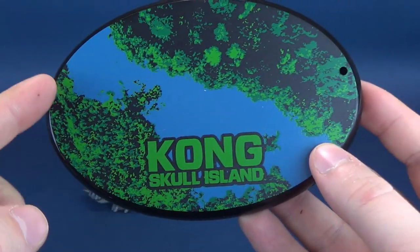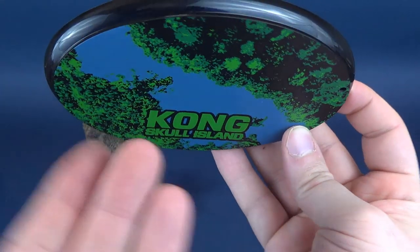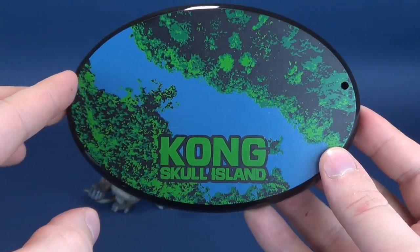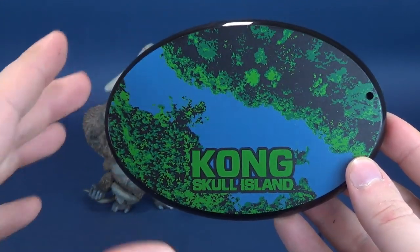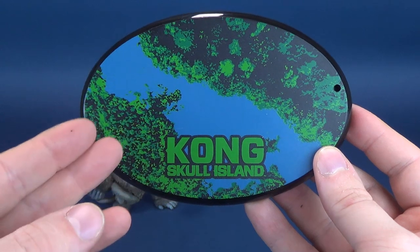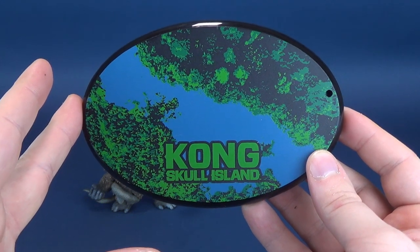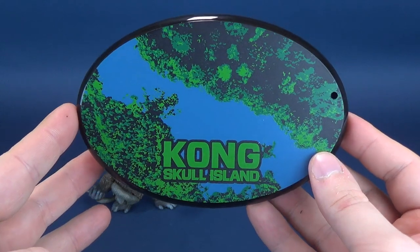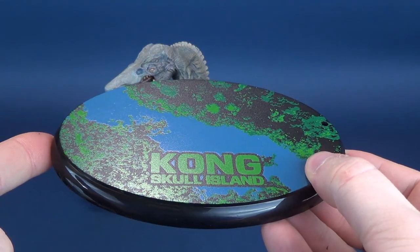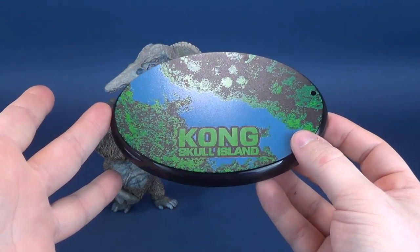A nice combination of blues and greens on the base. I'm not sure if I'm looking at the top view - is this a river, or am I looking up at the treetops and sky? Either way, it's a nice combination of blues and greens. Part of me kind of wishes, for this being a tie-in to Skull Island, that they would have made use of oranges and some warmer colors more prevalent in the movie posters and promotional artwork. They went with blue and green, and while it still looks nice, I would still have liked the orange touches.